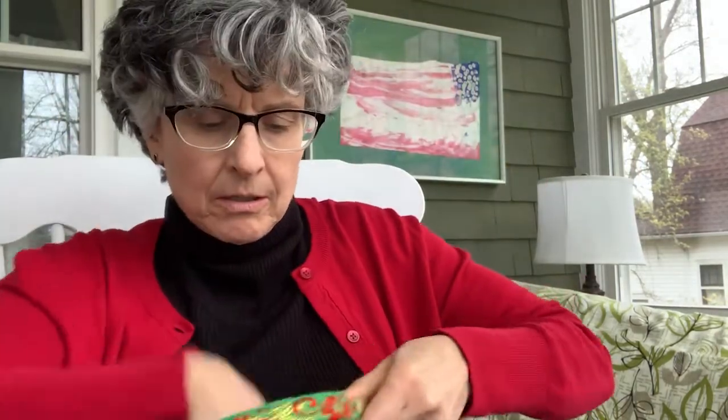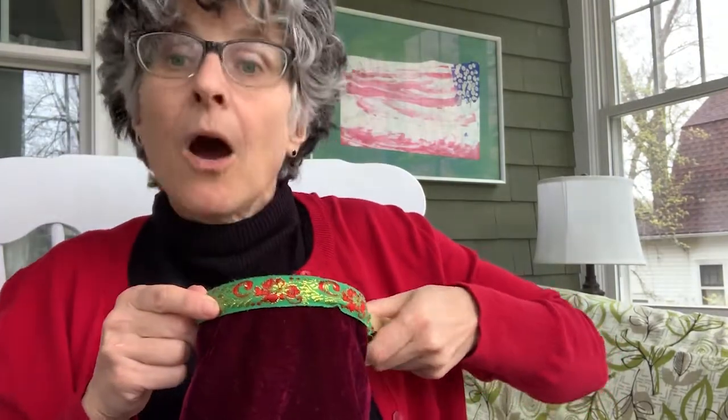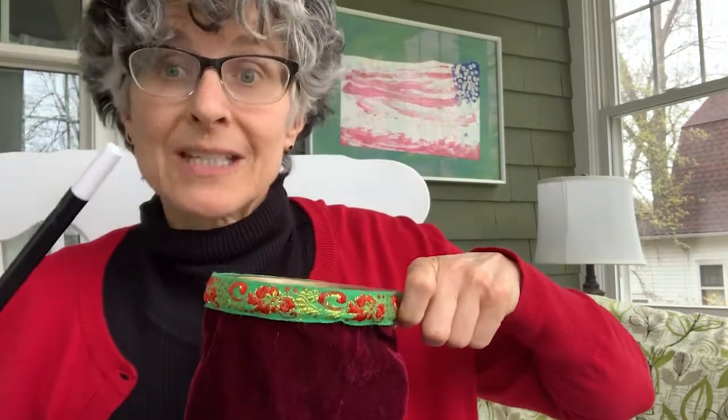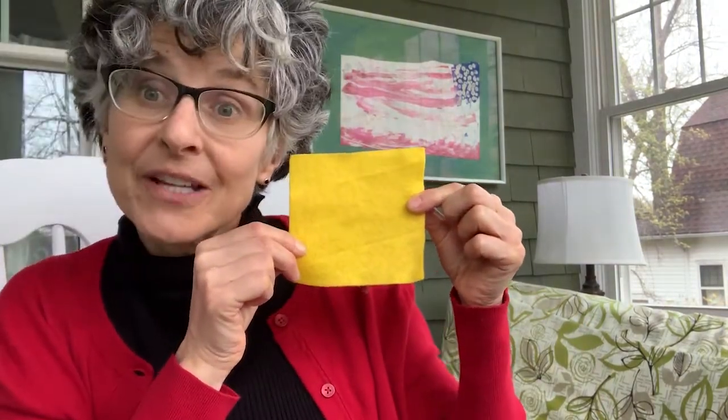Let's go in and see if we can get yellow square back out. One, two, three — bibbidi-bobbidi-boop! Oh, maybe if we all say it together. Can you say bibbidi-bobbidi-boop with me? Bibbidi-bobbidi-boop! There we go — there's yellow square! Welcome back, yellow square. Well, that's our magic trick. I hope you enjoyed it.